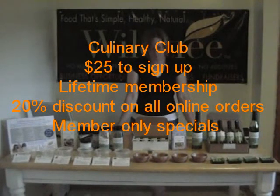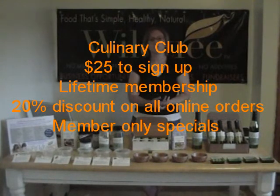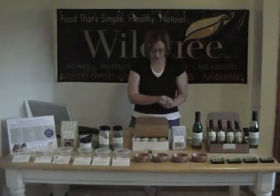You also get member-only specials that are emails sent directly to you, such as free shipping, reduced shipping, or free product with purchase. You also get the ease of 24-hour shopping on the website, and you can have the products when you want them delivered right to your door.